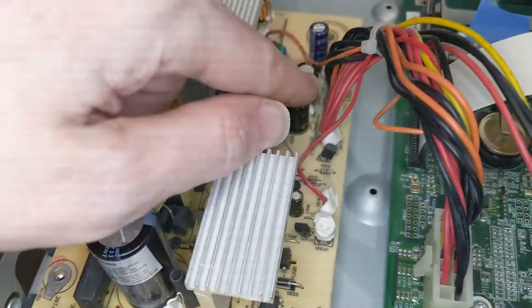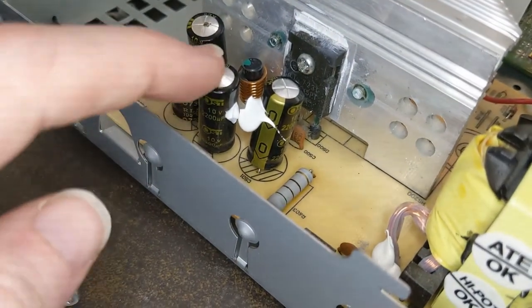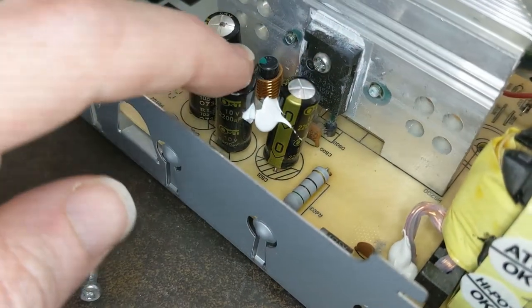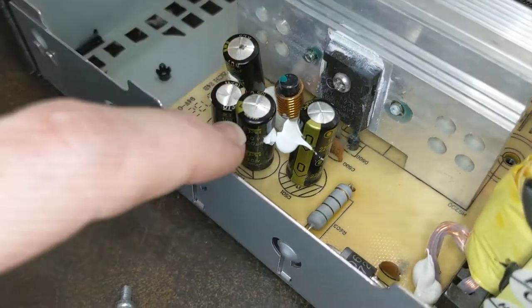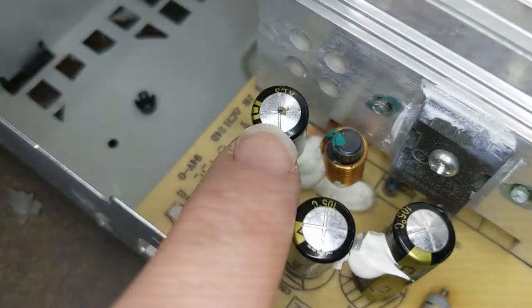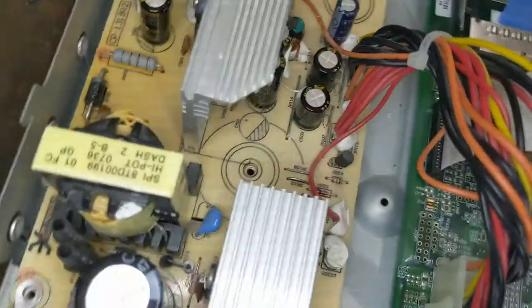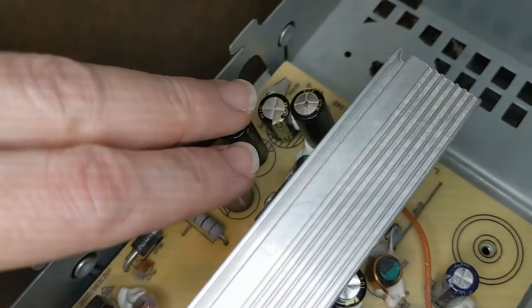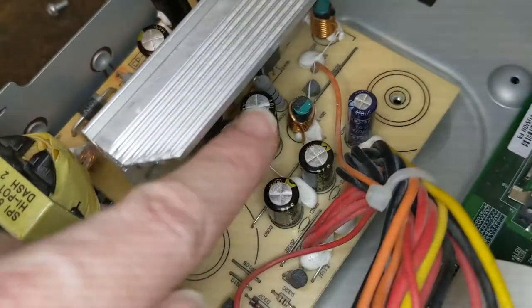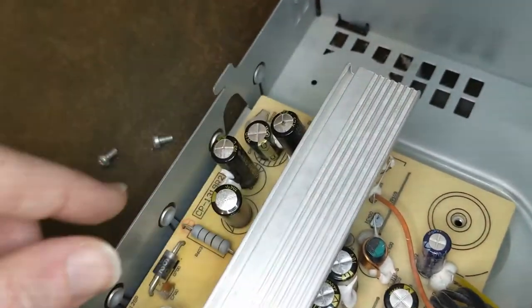If you look at the capacitors on here, most of them are nice and flat. But right here — it's kind of hard to see — a few of these are actually kind of bulging. This one feels pretty flat, but these are all bulging, and there's even a little bit of something that might be seeping out of the capacitor. So the plan is that I will replace at least three — I'll start with these three bulging ones and then maybe the other two that are like that.